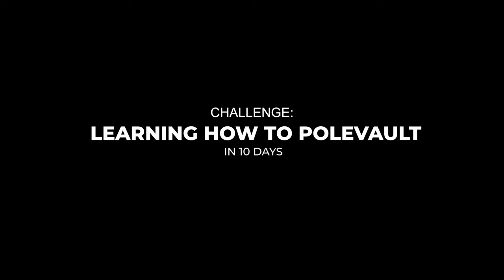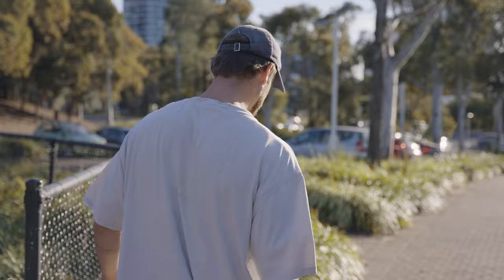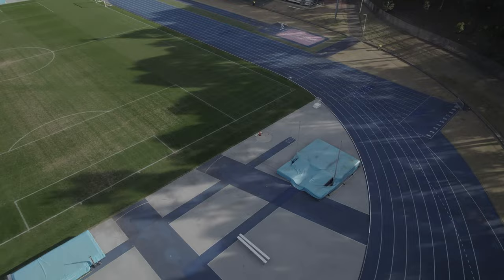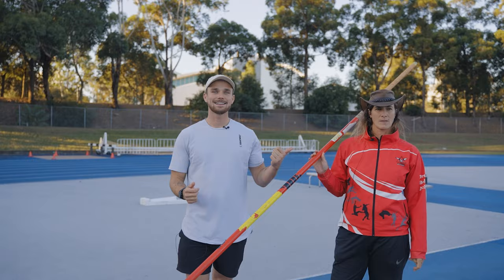Pole vault — an athletic event in which competitors attempt to vault over a high bar with the aid of an extremely long, flexible pole. I've never tried this sport before. I honestly don't know anything about it, but today I'm throwing myself in the deep end with the goal to clear that bar in only 10 days. Helping me in this challenge is my coach Zhujana. She broke the European indoor pole vault world record, so if anyone can teach me, it's her. Zhujana's daughter will show me how to do it without too many tips, and then I'm basically just going to launch myself and see what happens.